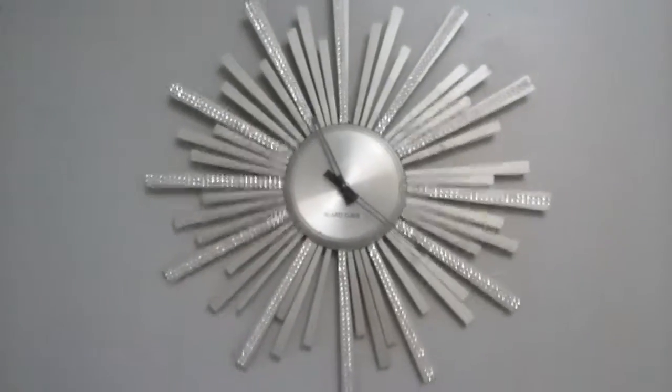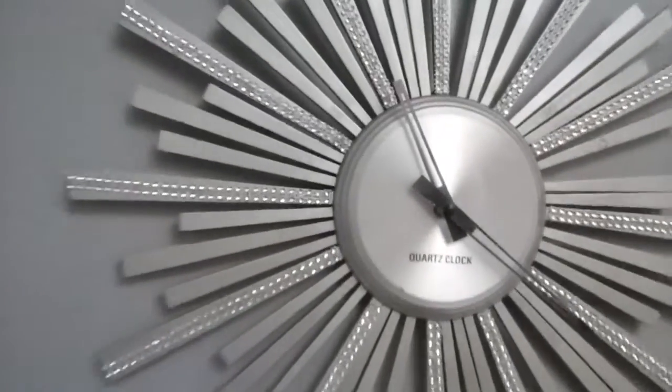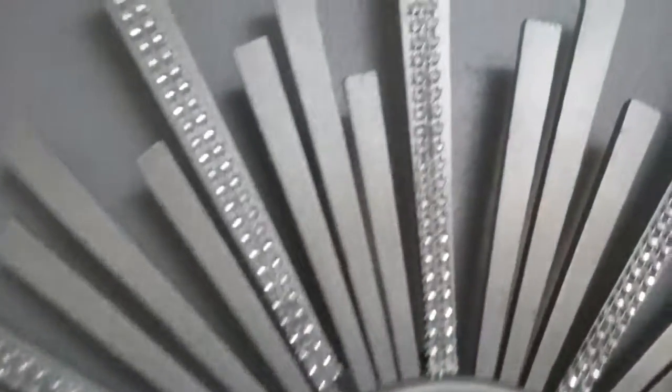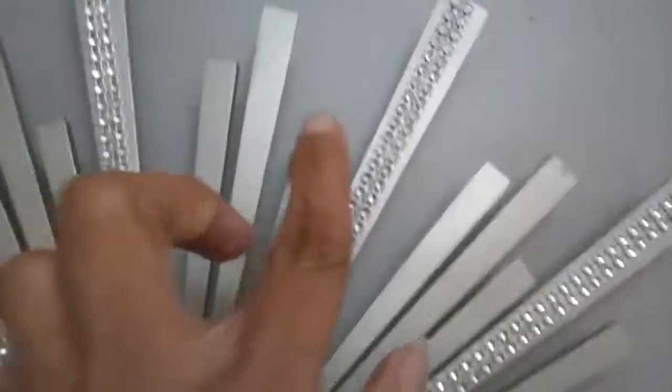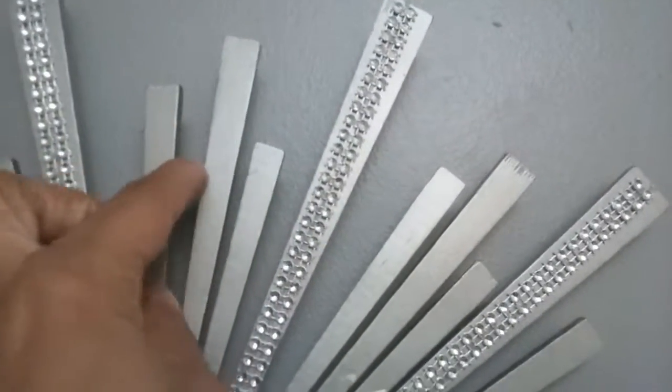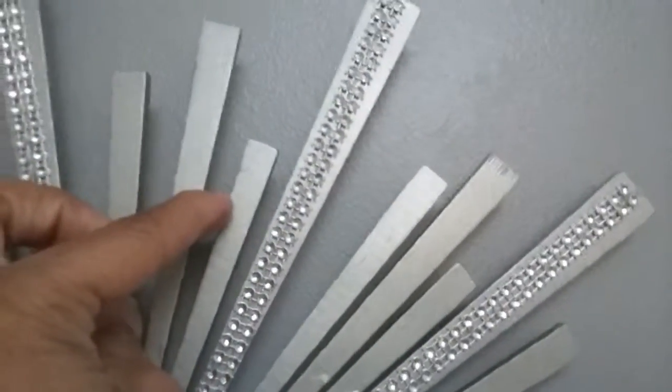Okay guys, this is what it's looking like now. I'm trying to get a close shot so you can see exactly where I placed them — these could be moved a little bit to your liking.